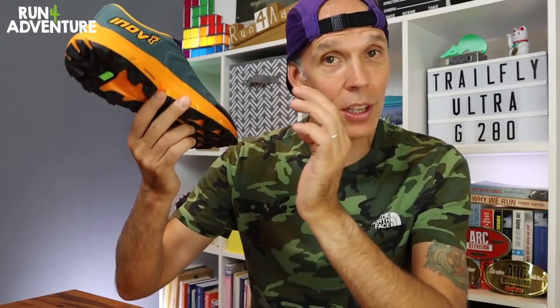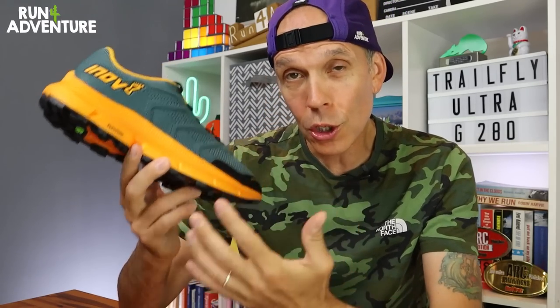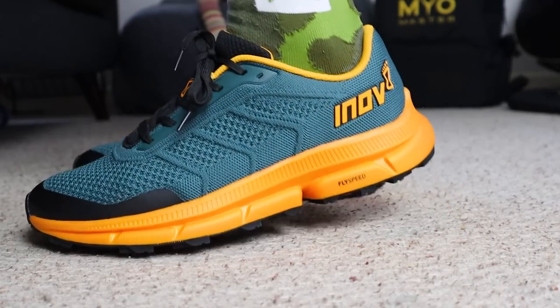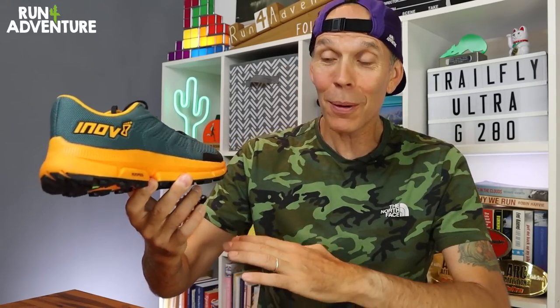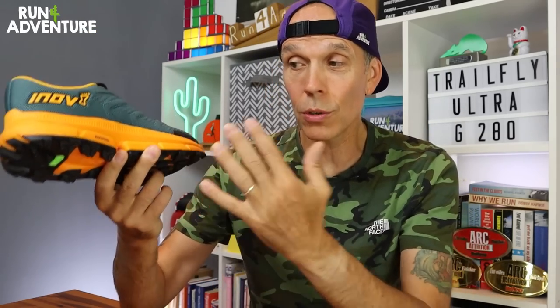Starting with the new midsole compound — this has been a big development for Inov8 and it's called FlySpeed. This is their new nitrogen-infused cushioning: all about keeping the weight down and making the shoes lighter, but they also claim it offers their softest and most energy-returning ride ever. I put them on indoors and jumped up and down — they do feel very comfortable and very bouncy underfoot. The FlySpeed is also supposed to be very durable, and the use of nitrogen gas actually reduces the energy and chemicals used in manufacturing — sounds like a win-win.